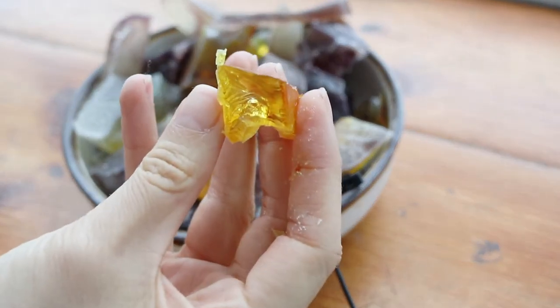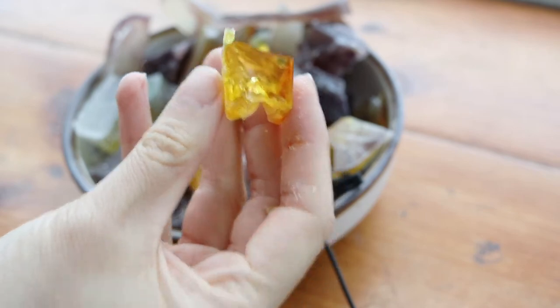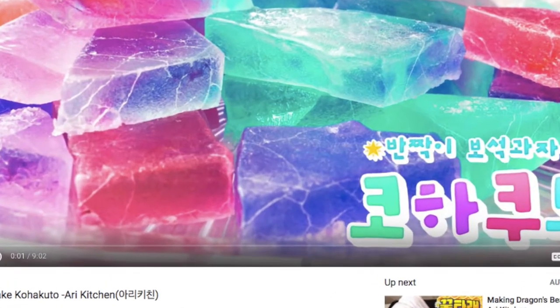Today we're gonna be making Japanese rock candy, and I believe it's called Kohakato. This Japanese candy is pretty cool because it's hard like rock candy on the outside, but inside it's nice and chewy and gummy. I had seen a lot of vloggers do it in the past couple of months, and more recently EMI in Japan decided to do one, and I was like, hey, maybe I want to give this a try.